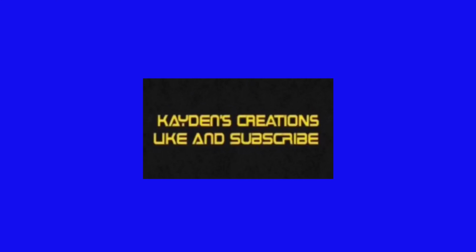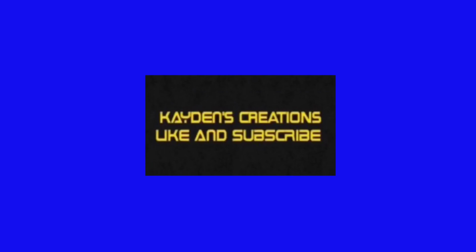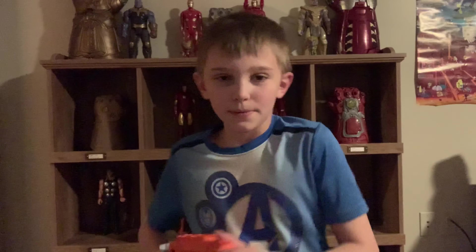Subscribe for daily gaming videos and vlogs, stay tuned. Hey guys, welcome back to our video. Today I'm going to be showing you my Nerf collection. Recently, just yesterday, I did a Nerf gun unboxing, so now I'm going to show you all the Nerf guns that I have collected over the years. Before we get into it, don't forget to crush that like button, subscribe, and share this video.